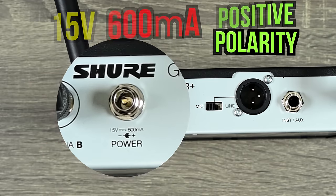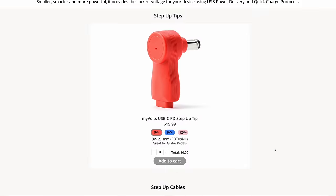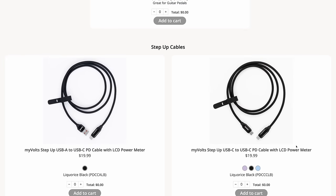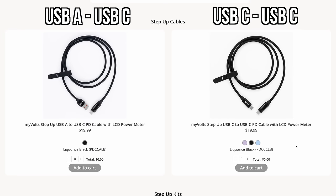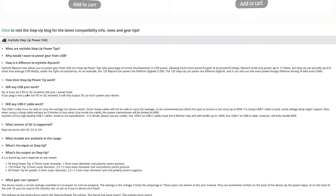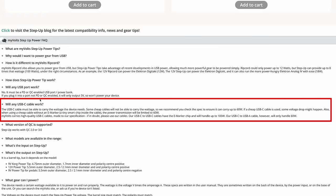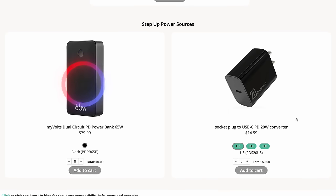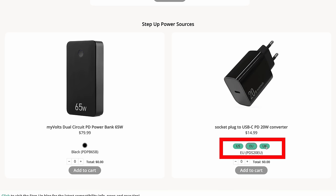I would need to look into another device because MyVolts sells multiple different options. As far as the Step-Up itself, it's currently $20. They have an option for 9-volt center negative, 9-volt center positive, and 12-volt center positive. They are working on a 15-volt that should be out in March. They also have cables for USB-A to USB-C or USB-C to USB-C, both at $20. They do have a FAQ on their website noting that cables need to carry the correct wattage — some cheap cables will not be able to. They also offer a kit with a portable power bank and all three different options and cables for $150, a 65-watt power bank for $80, and a plug for $15 with options for different countries.